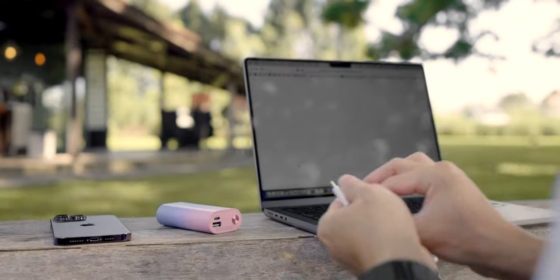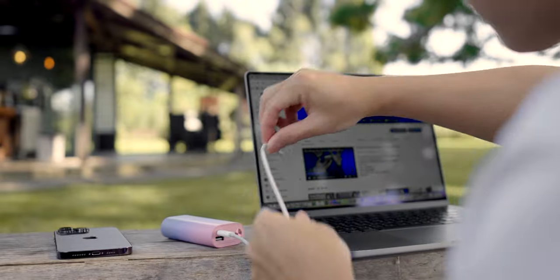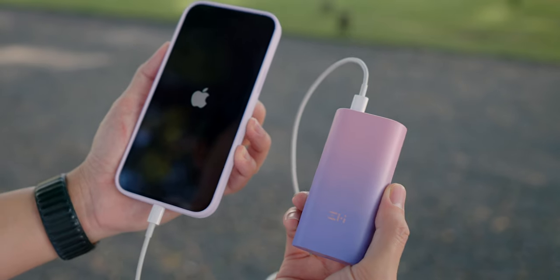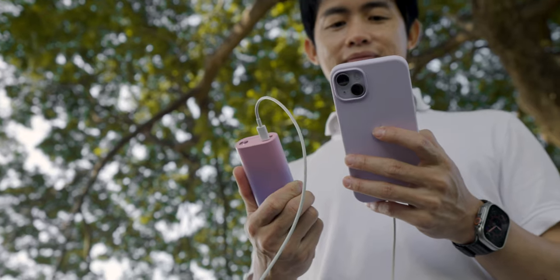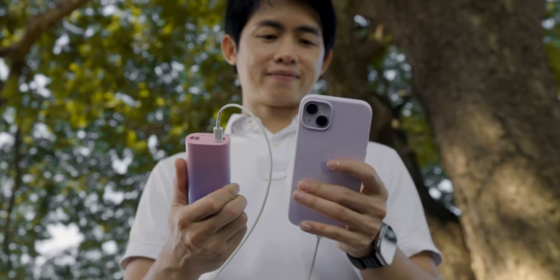Which one should you choose? If you use your devices a lot, I recommend the QB818. It has more battery capacity and is not much bigger — similar height but thicker. It can charge 2 devices simultaneously. If you have older iPhones like iPhone 11 or below, or devices without MagSafe charging, the QB818 is the way to go.